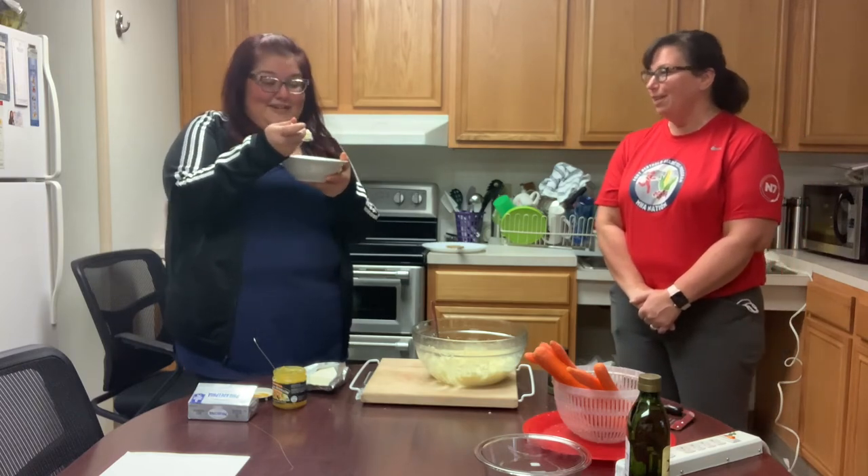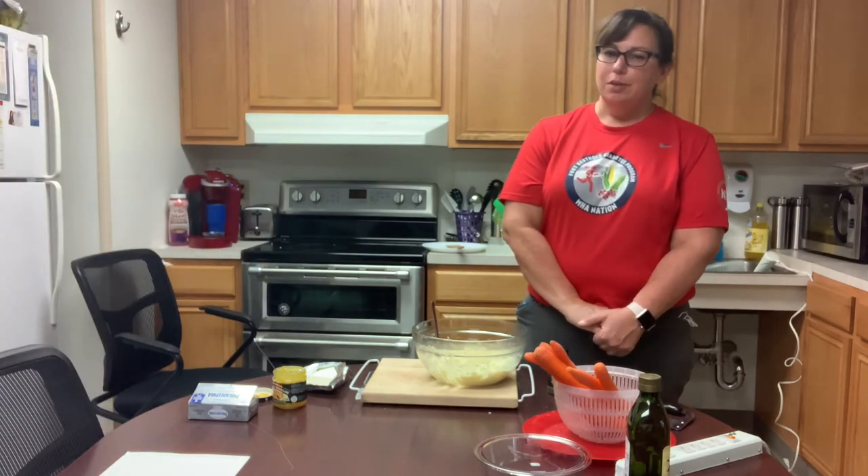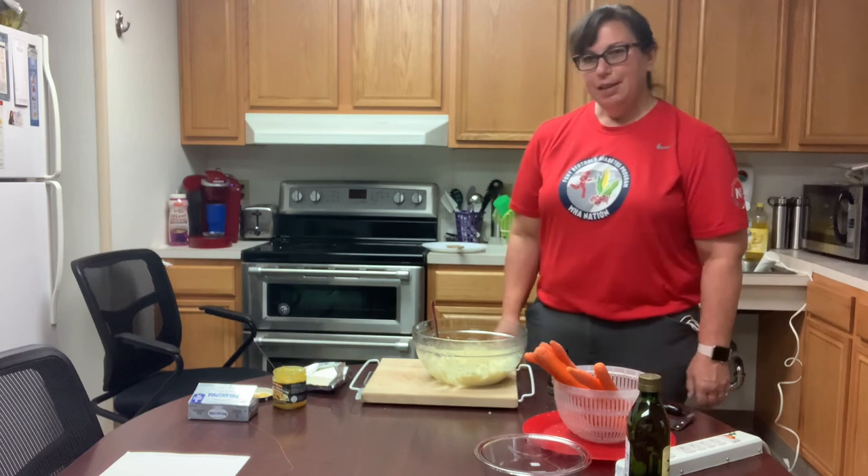This is really delicious — a great way to cut your carbs at Thanksgiving. If you're going to somebody's house, maybe you can bring this along to share it and help cut everybody's carbs, especially for people who have diabetes. Thank you.